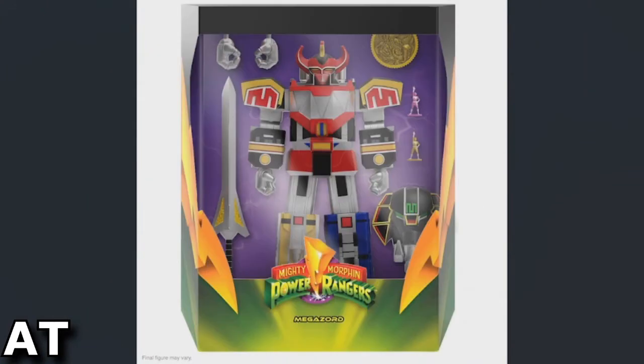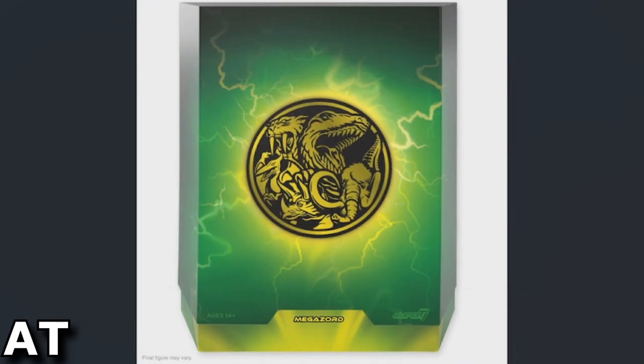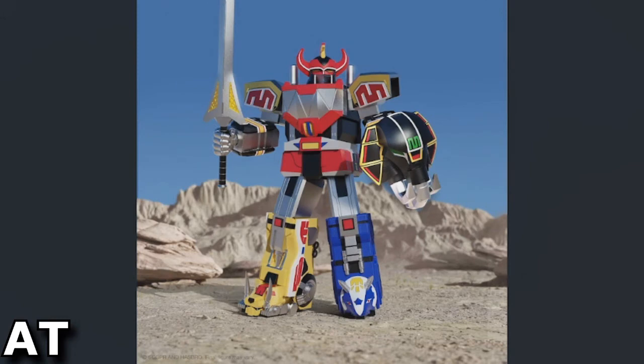Here's the packaging, the coin image with all the prehistoric creatures, and a little pose shot.